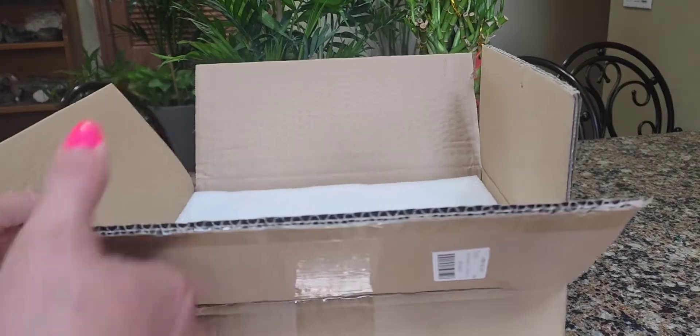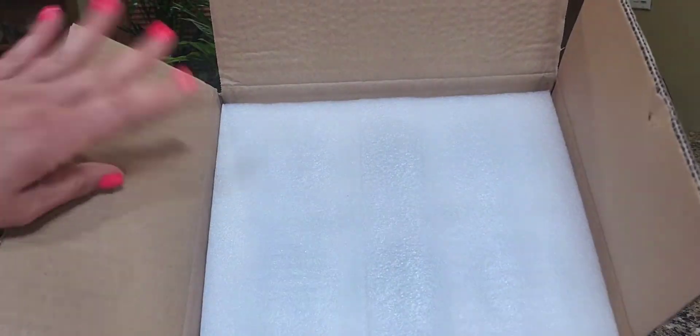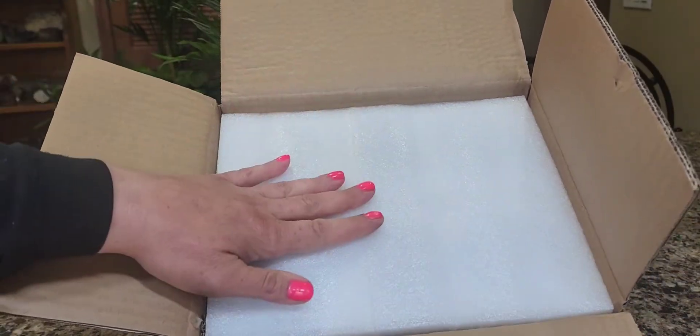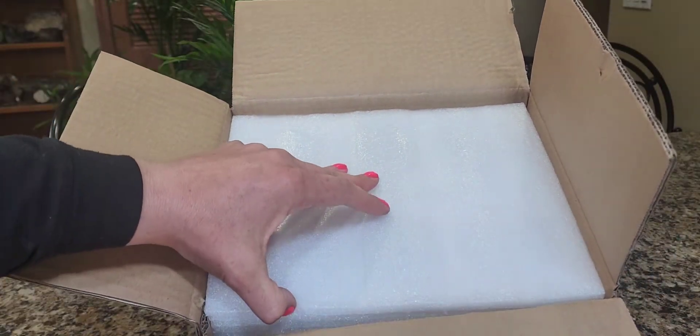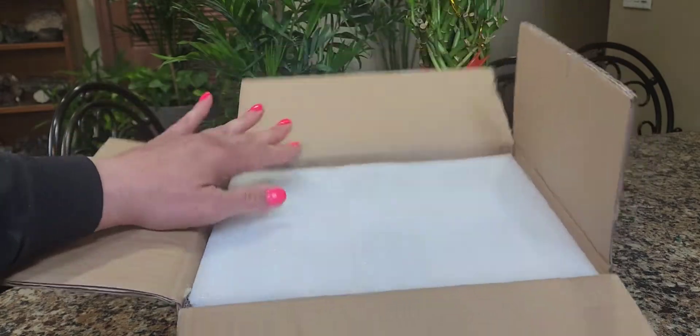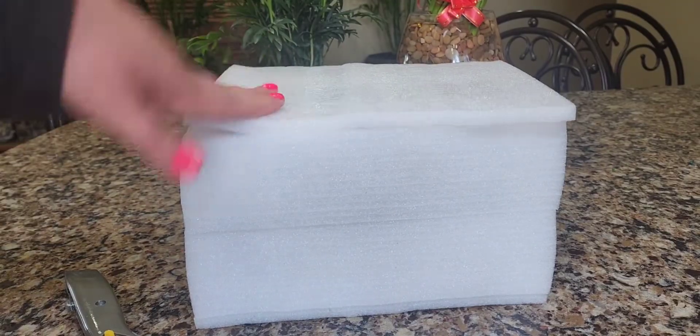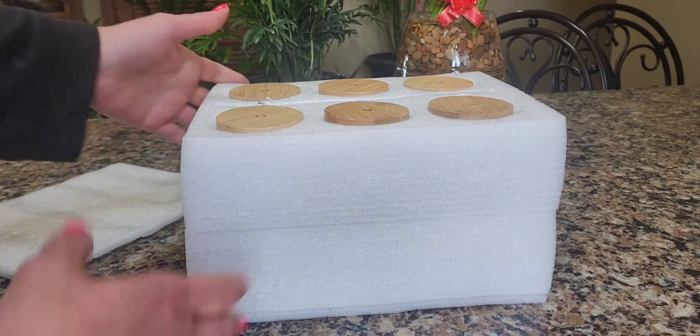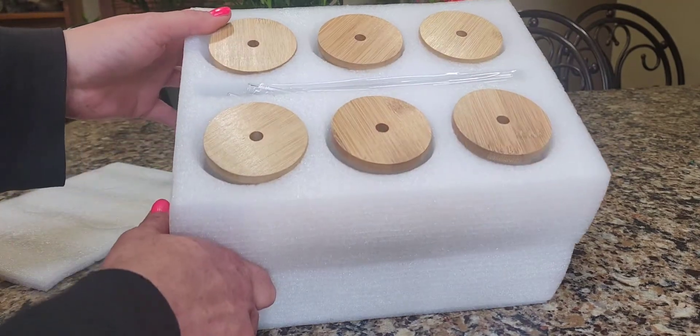I got the box open and so far they're packed very, very nicely. As you can see, we got the foam padding. That's always a plus when it comes to getting glasses delivered — you don't want them to come broken. I got the foam padding out of the box and it's very nicely packed, as you can see here.